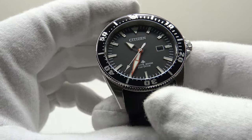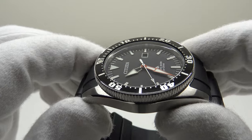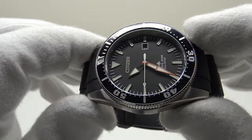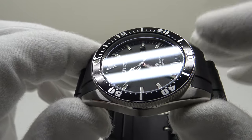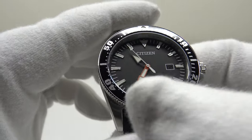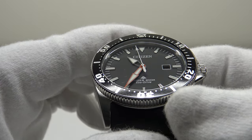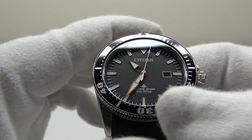Moving to the rest of the specifications: the crystal is mineral with no AR coating on the underside. The lack of anti-reflective coating means that when one tilts the crystal at an oblique angle it is highly reflective, making it harder to read the applied indices and arrow hands. AR coating would have been a worthwhile upgrade as it would have improved dial legibility.